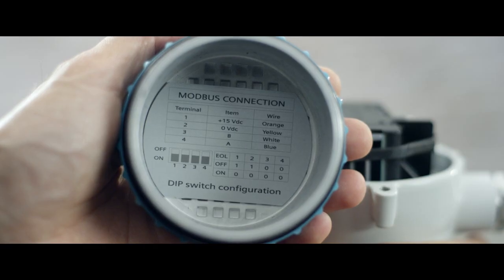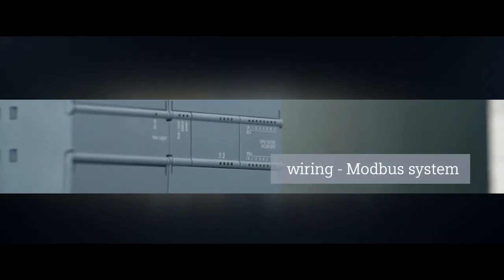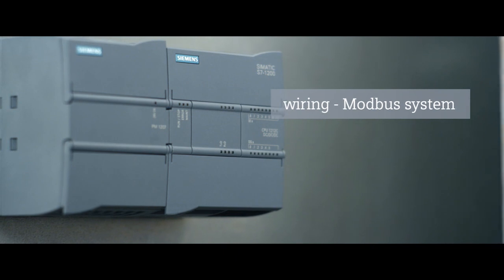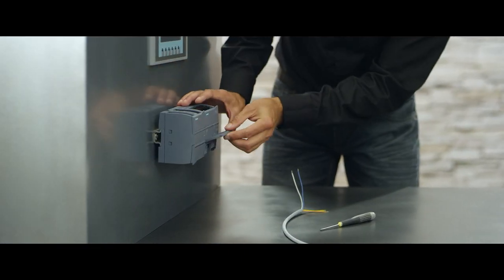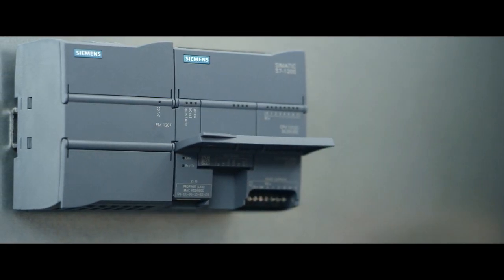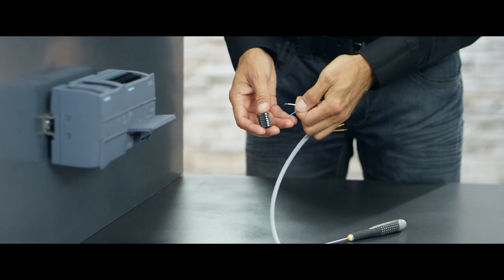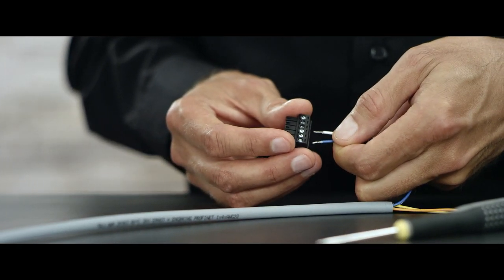A respective plan can be found on the back of the cover and in the operating manual. To establish the wiring between the C-Trans FC410 and the automation system in our example, the 4-wire cable is connected directly to the integrated communication module and the 24V connection of the PLC. Please refer to the operating manual for the correct wiring.